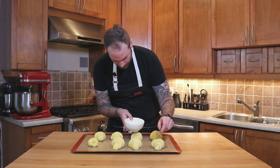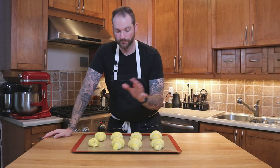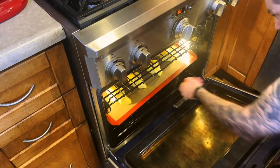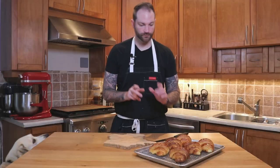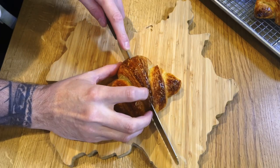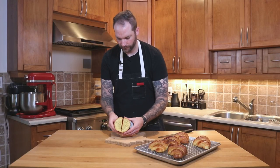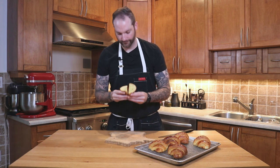My oven is preheated at 400 degrees Fahrenheit and I'm gonna bake them for about 20 minutes, or until they're fully cooked and beautifully golden brown. And we are going to obtain what I call heaven on earth — look at this, they look incredible! I'm so excited to try them. My puppy's here because he's also excited. Let's cut it open and look at the crumb inside — wow, I'm pretty happy for croissants made at home. Pretty good!